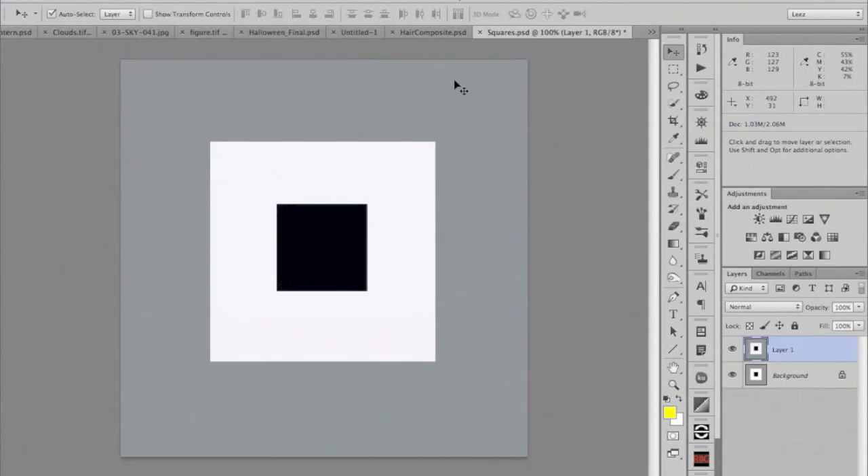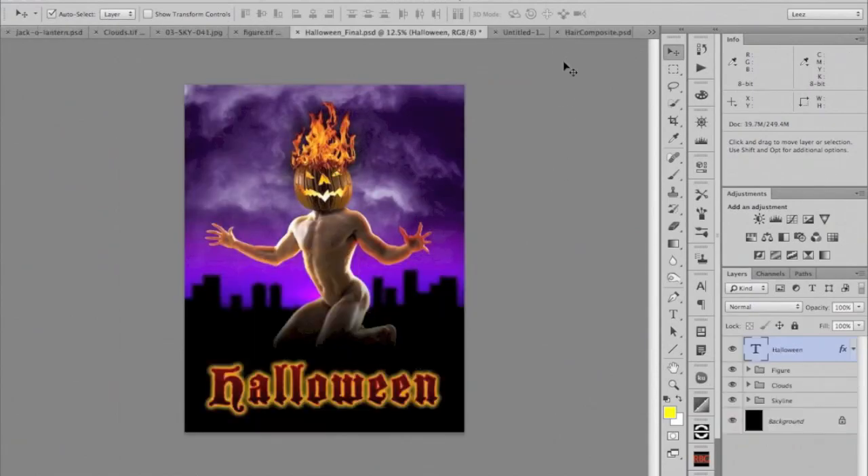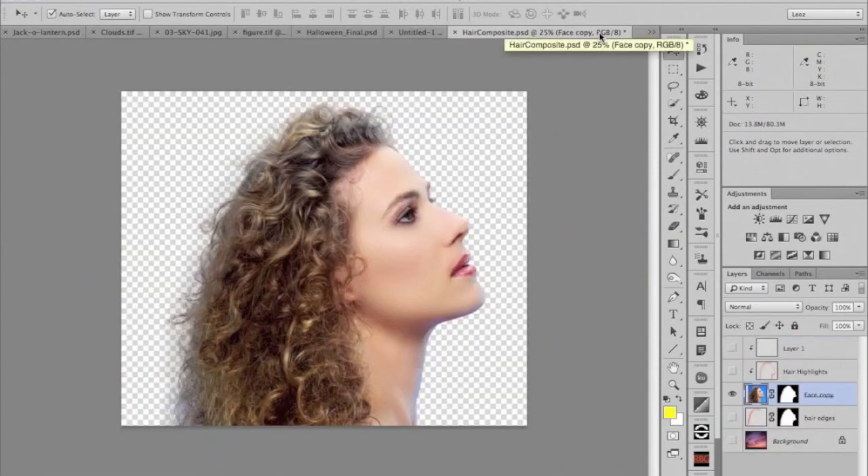Monitor calibration is very crucial, especially when we get into creative work where we're trying to make judgments on particular colors and how light or dark the shadows are. You really need to have a calibrated monitor. Now we're going to work on this image. But first I wanted to talk about a preference setting in Photoshop that I think is really critical for this kind of work.